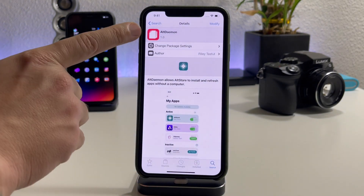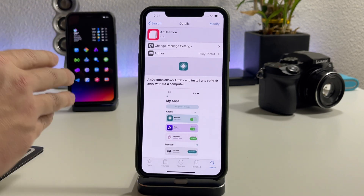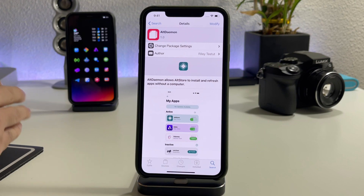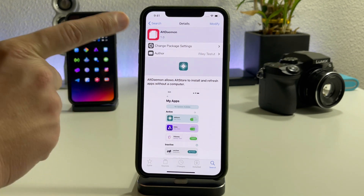Pretty much what Alt Daemon is going to allow us to do is re-sign applications with AltStore — no computer needed. You don't need to be connected to your Wi-Fi network with your Mac or Windows on to re-sign these applications. This is incredibly useful. I haven't found a method for installing AltStore through Cydia yet — I believe that still has to be updated.